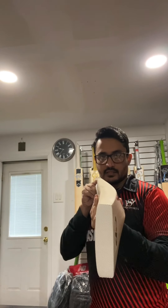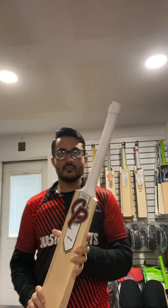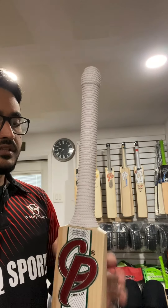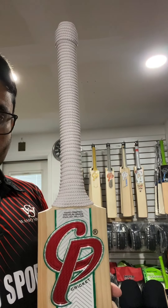The bow for this bat is fairly mid. As you can see, very nice bow. Definitely a very nice looking bat, clean bat. This is a thick semi-oval handle, comes with a white grip.